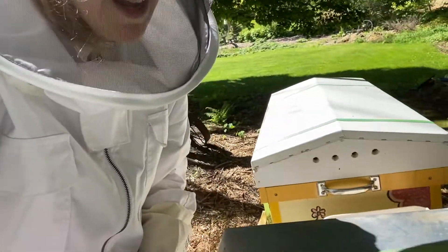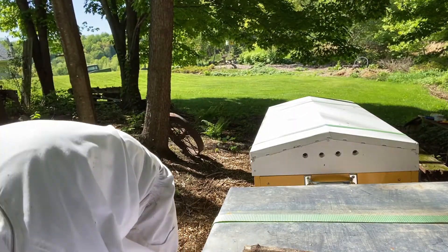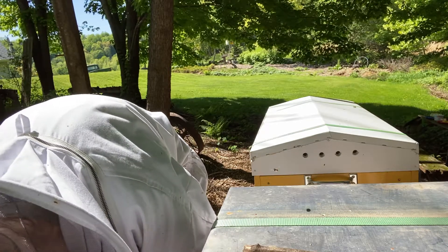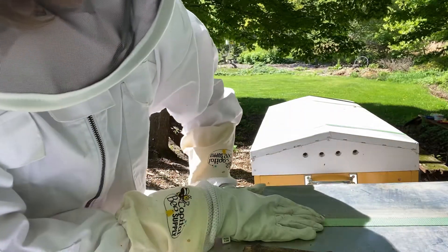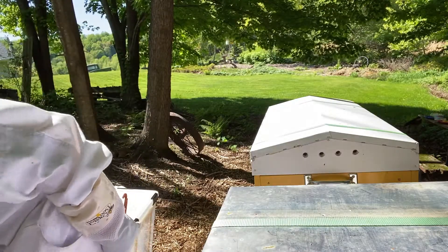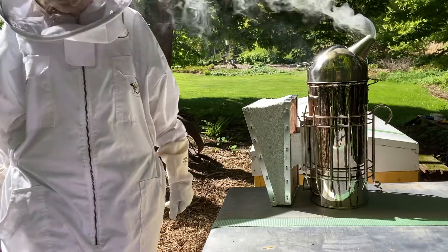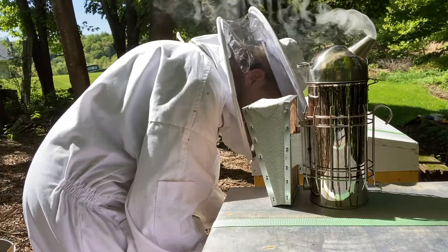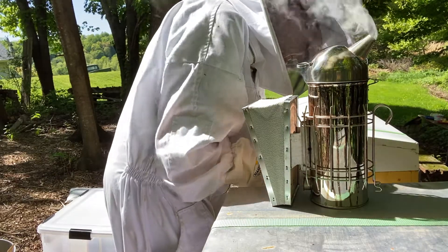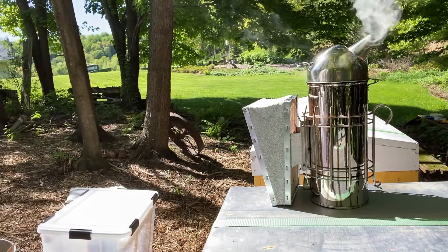Don't forget your ratchet straps. My hives have not blown off the stands yet, but we get pretty stiff winds here. They're not the prettiest and not color-coordinated, but oh well. Smoker's still going — I think I'll go check on the swarm trap. And that's all, folks. We'll buzz you later. Bye!